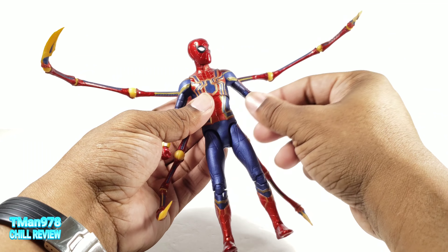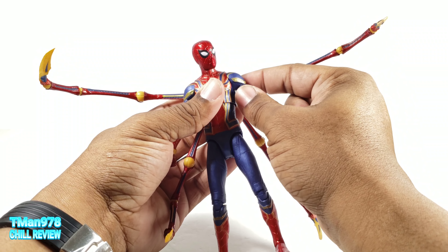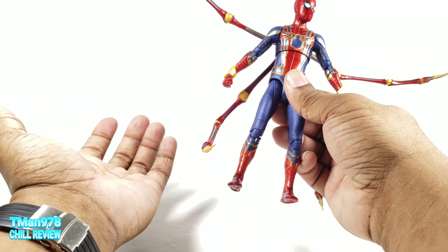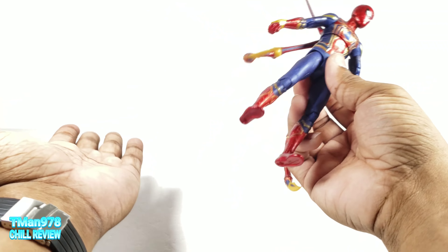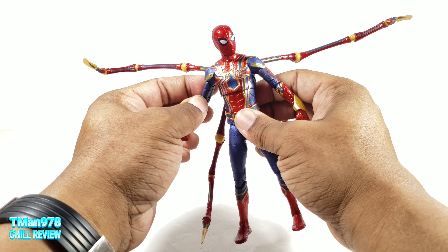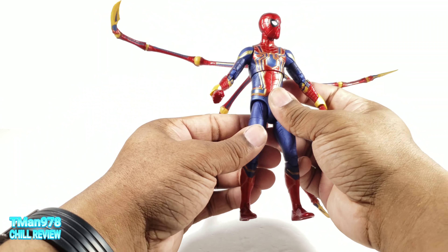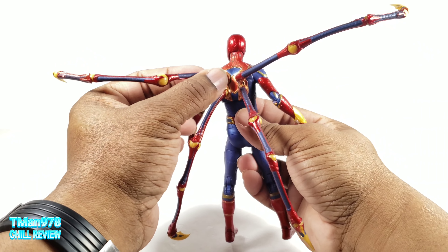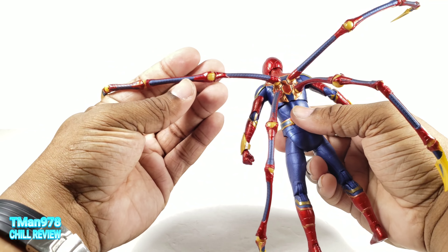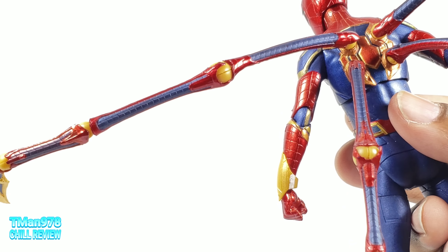The only thing they could have done more to make this like an SH Figuarts figure is give him a joint at the bottom of the neck so the neck can rock back and forth, butterfly joints or a ball joint in there at least, and drop-down hips. If he had that, he'd be a freaking cheap big SH Figuarts figure.